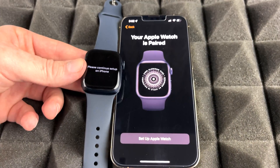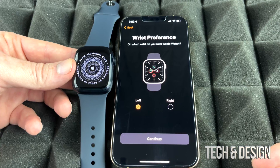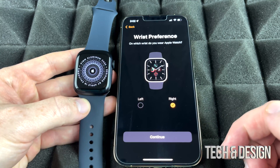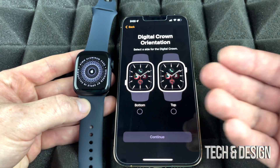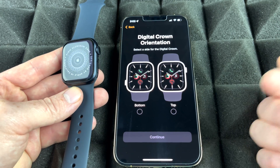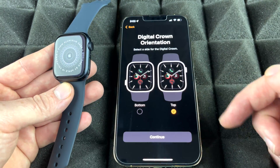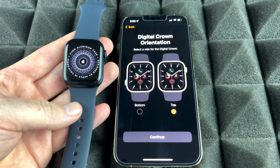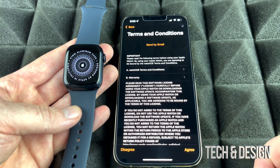Now we go into setup. It's going to ask whether you want your Apple Watch on your left or right wrist — choose whichever applies to you. Then it asks about which side is the top of your watch. If the crown is at the top, select 'top'; if the crown is at the bottom, that would be the upside-down orientation. For most people, it'll be 'top.' Continue on and agree to the terms.